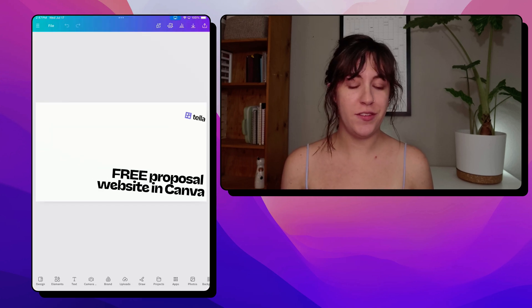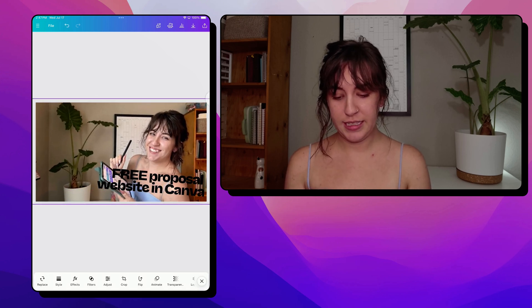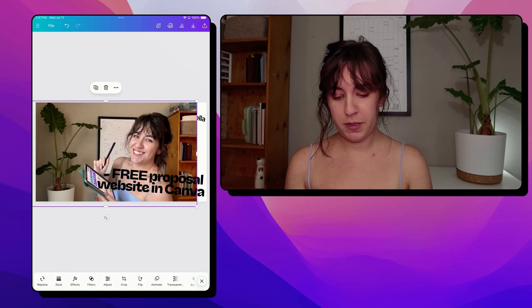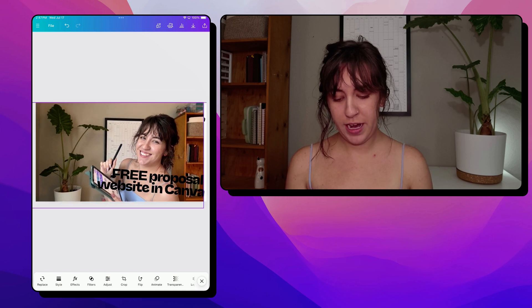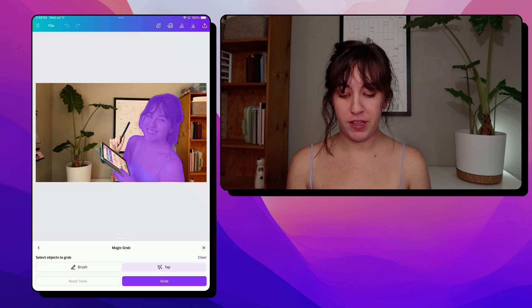Let's create a YouTube cover image for this video. We'll use this image — I'm just going to size it to the proper size here and get myself in frame. We're also going to use magic grab to grab some elements off of this image so I can use the background, so we want to make sure that all parts are selected here.